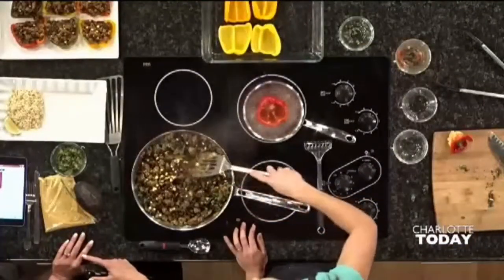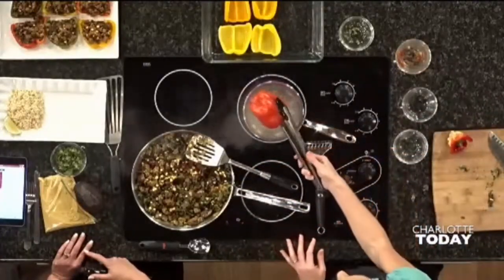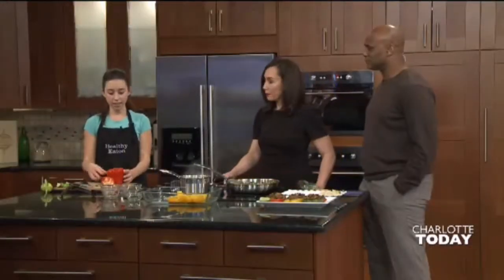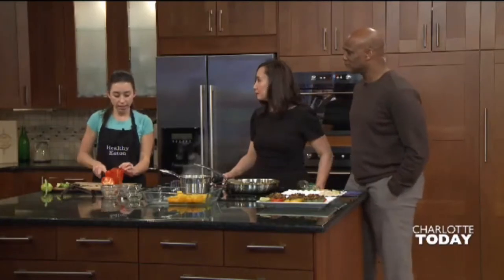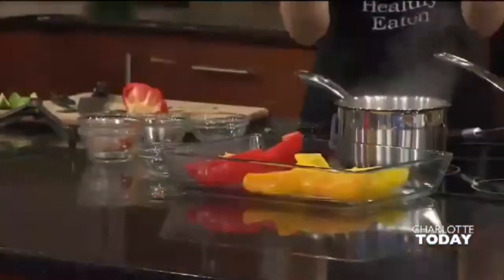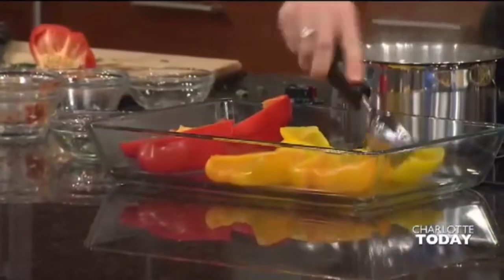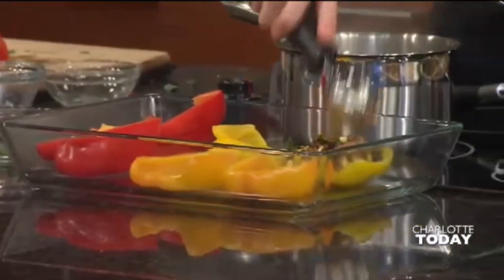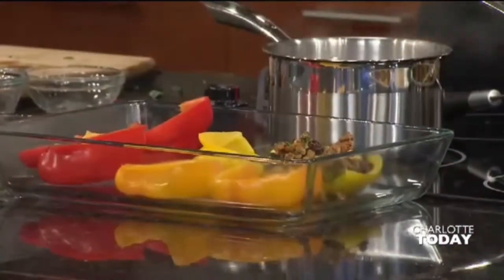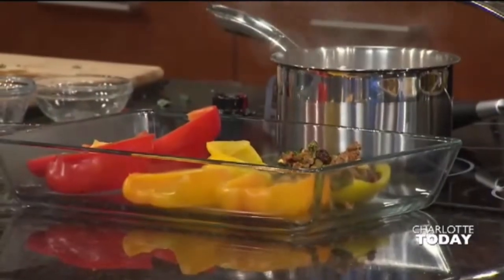The next step: once the pepper boils for about 10 minutes, you're going to use your tongs, pour out the water, and bring it back to your cutting board. You can stuff it exactly like this, but I like to cut it in half because you can get more filling in there. Just take a spoon and stuff it in there. You're going to bake this for about 20 minutes and that's it. This is what it looks like once it's baked.